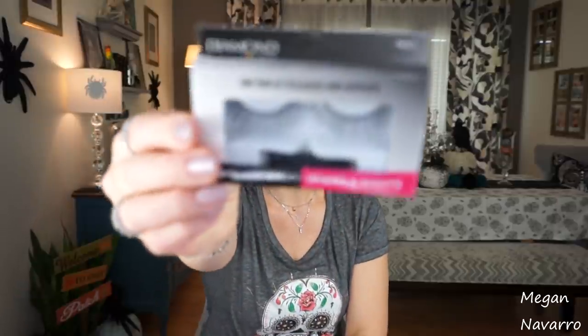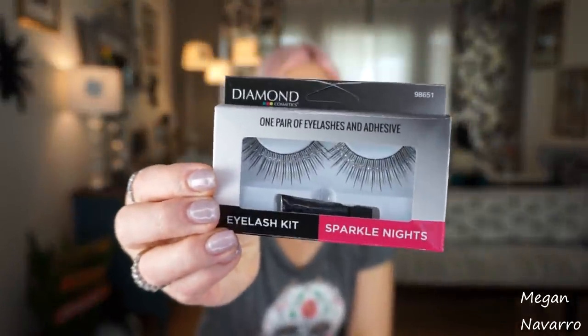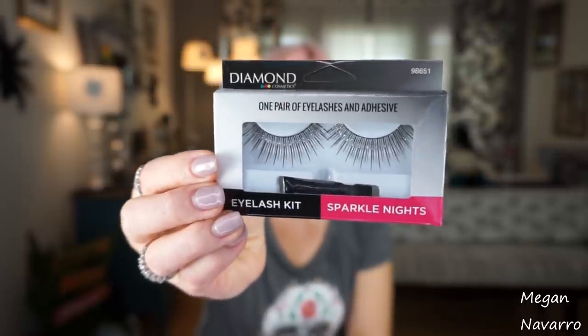The fake eyelashes are by Diamond Cosmetics — I don't remember seeing this brand at my Dollar Tree before. They're not for every day; they have sparkles on the lash part. They looked really cool in the package. I got them to hopefully work with my Halloween costume. I got two so I could play around with one first and have one for Halloween, since I don't know if I'll get two uses out of them. They had a bunch of different styles, so if you need eyelashes for Halloween, check out the Diamond Cosmetics ones.